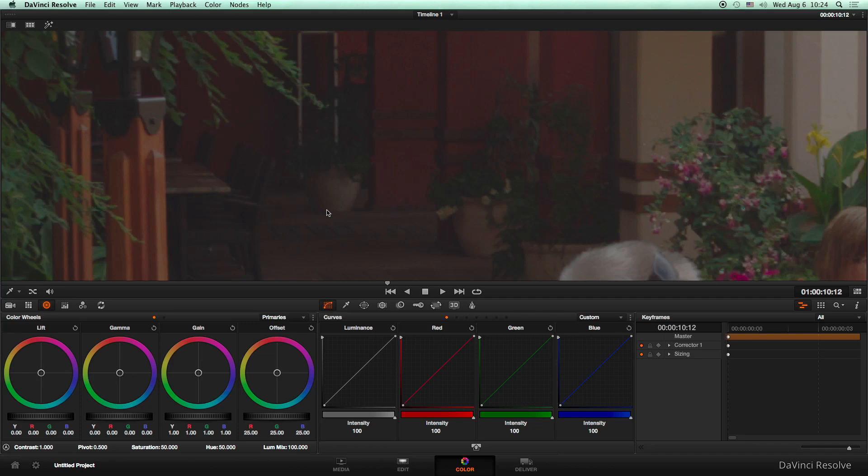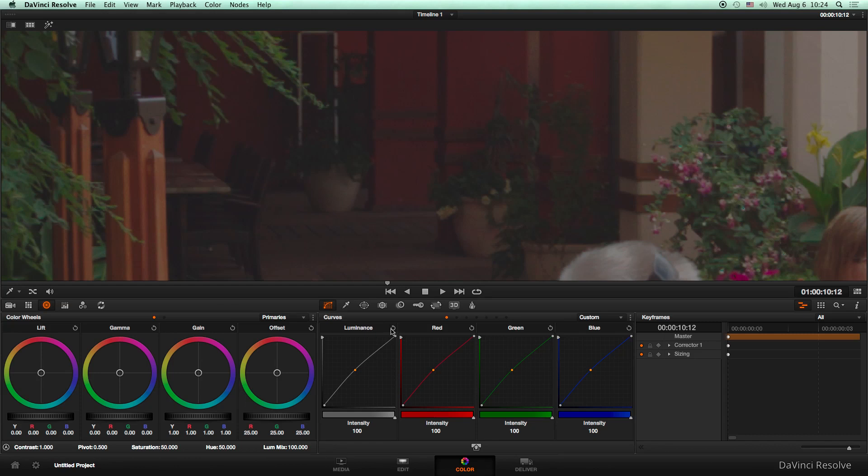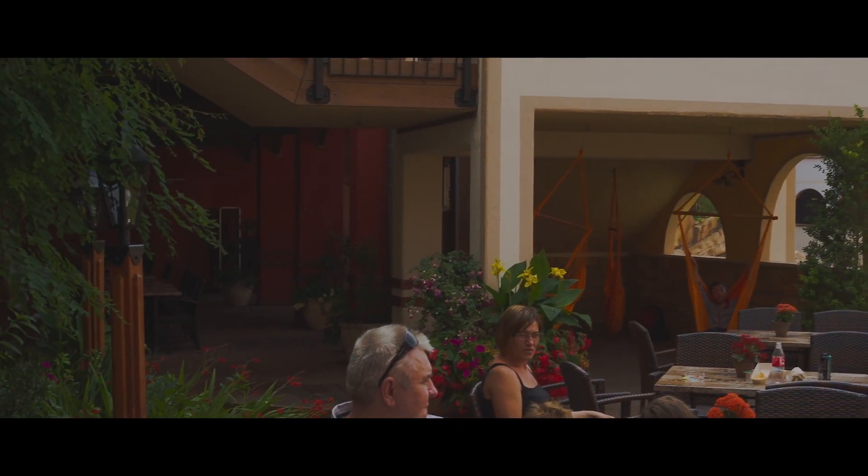Here you can see the image is clean in the dark areas. Details are noise-free. Finally, the graded results.